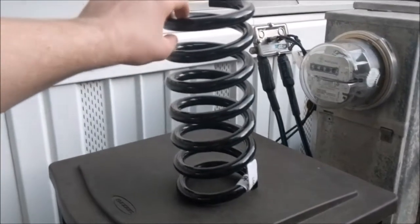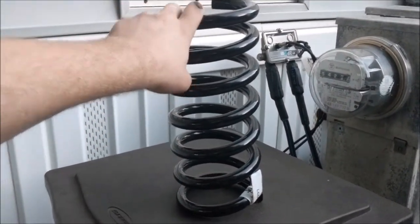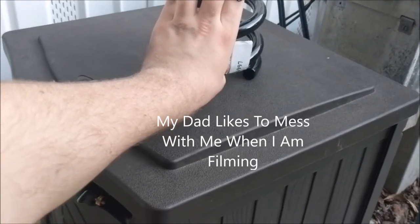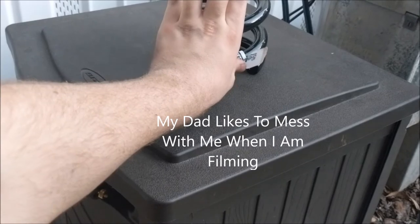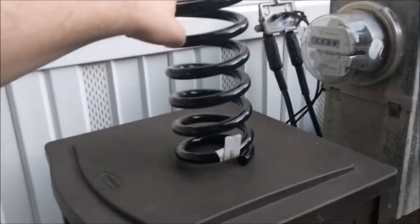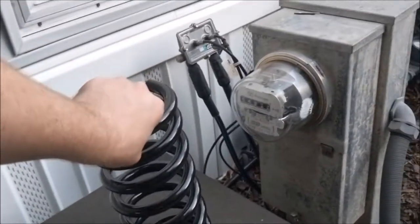Now that I have that in place, it's time to put the spring in. Normally with a car spring you want to compress it with a spring compressor, but these ones are kind of small so I don't really need to - I can just put the jack on it. I don't know if it's like this with all springs, but the tag on the bottom indicates the bottom of the spring, so it goes in like this. You want to put this little notch on the indicator.